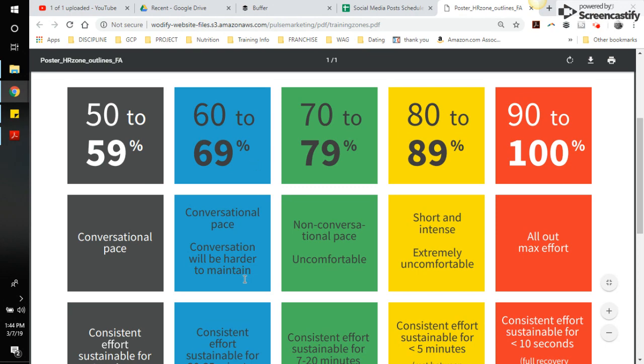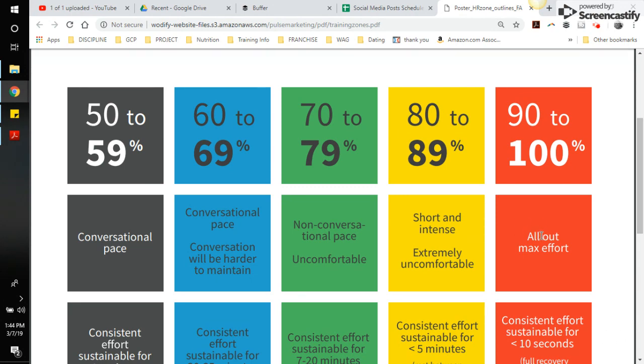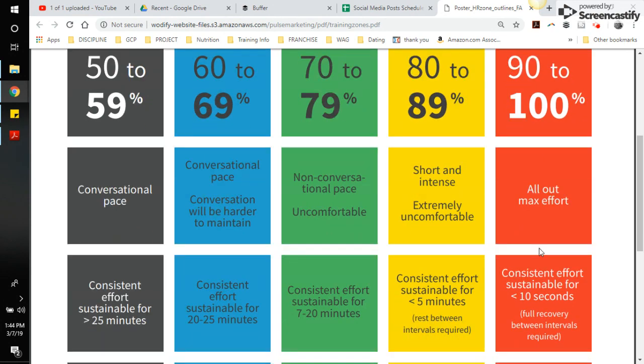Red is supposed to be an all-out max effort. If you're hanging out in the red and you know you're not going 100%, then it's probably not a very accurate reading. The yellow zone, 80 to 89%, is short and intense — extremely uncomfortable. You really shouldn't be able to talk or have a conversation in either red or yellow. In red, if somebody tries to talk to you, you should literally just want to flip them off — that's how bad you should feel. In yellow, you might manage one or two words at a time, but that's it.